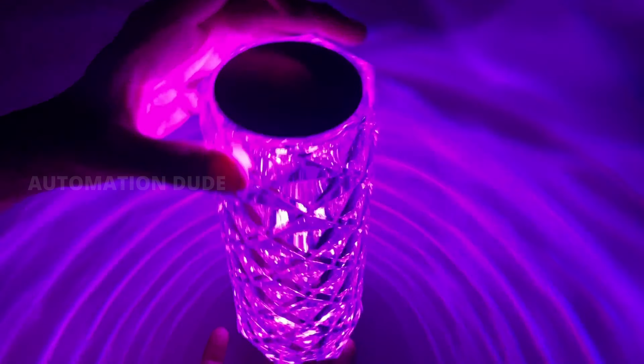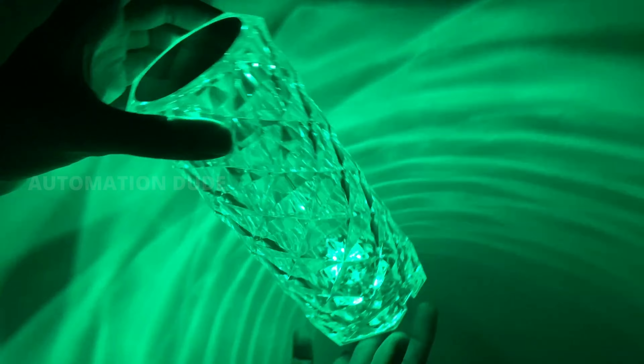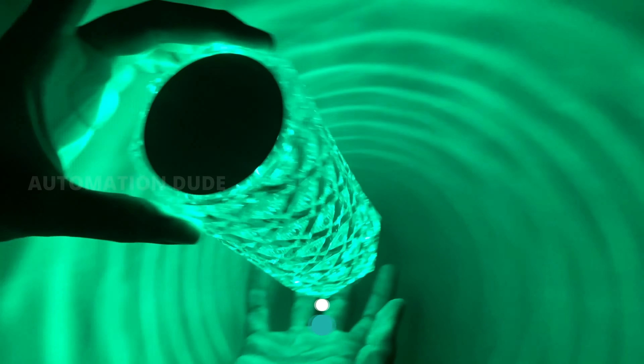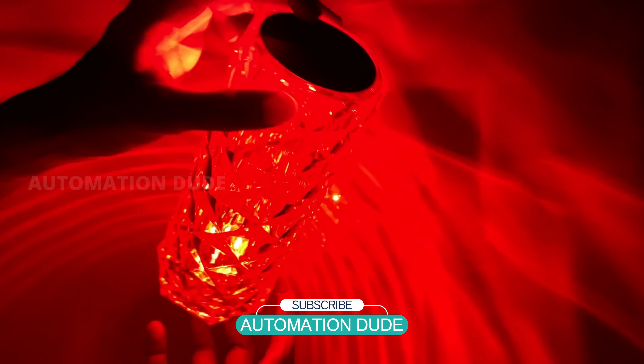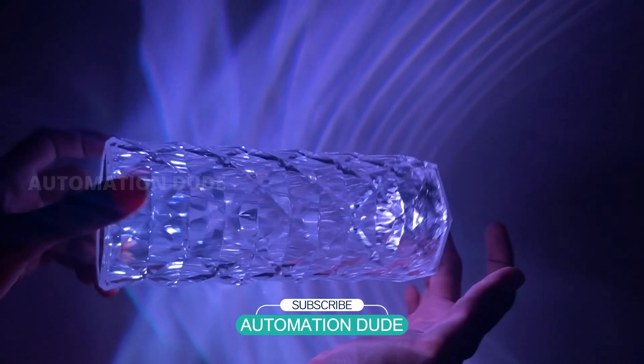The body looks like a diamond design, and it's quite different from other products. Friends, I hope that for your festive season you will consider putting this light in your house. If you liked this video, you know what to do — like, share, and subscribe. See you in the next video.